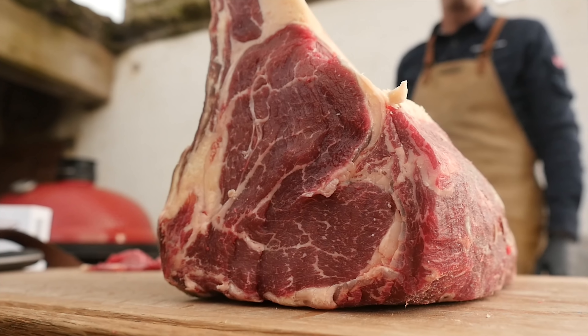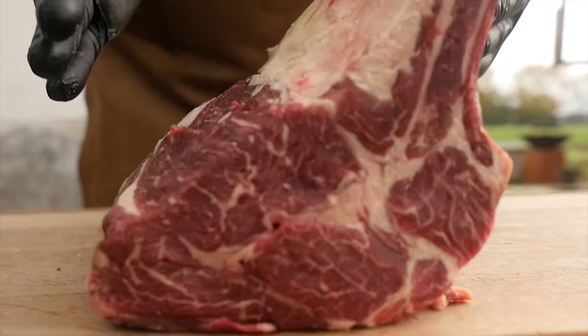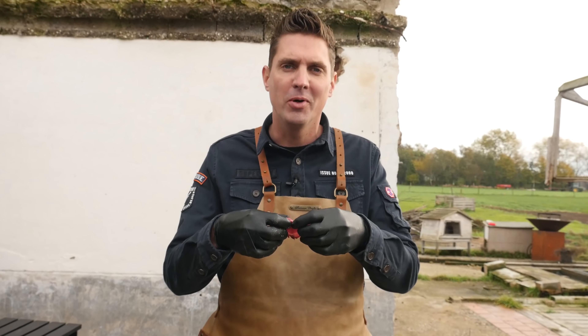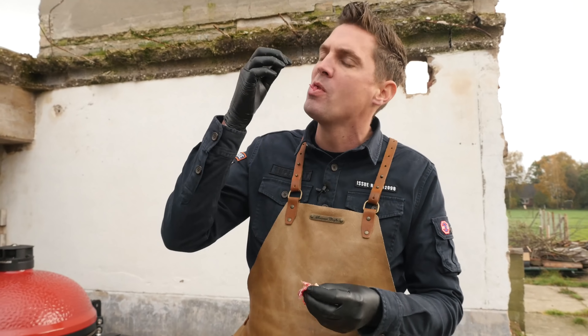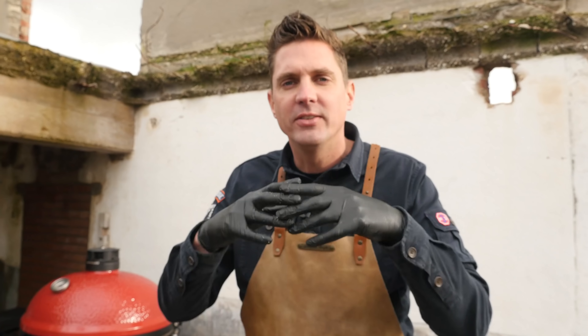After shaving off all the dark bits of beef we end up with this beautiful product. You can clearly see that insane marbling and the dark red meat. Being a meat freak, of course I want to taste the dry-aged beef raw. Wow, really strong beefy flavors! It's like carpaccio, only better — carpaccio has a light beef flavor but this has stronger beef flavors. Imagine a dry-aged carpaccio — that is what it tastes like.